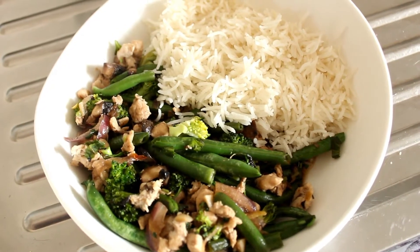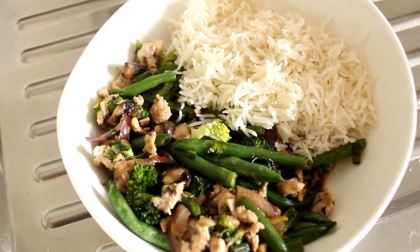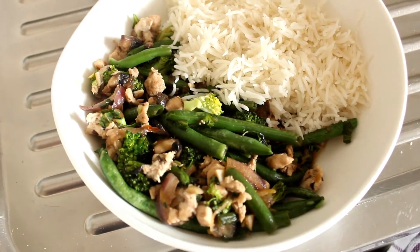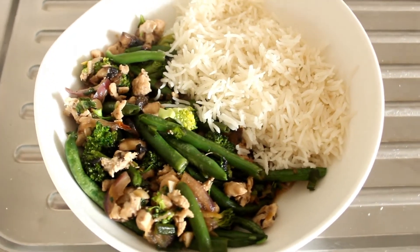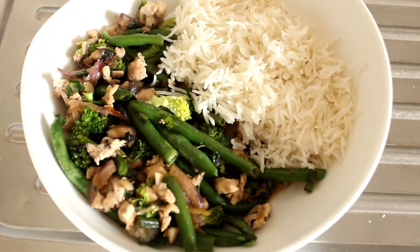Here's what we're going to be making today — a Thai chicken and mushroom stir fry with green beans and broccoli, served with a bit of basmati rice. Come on, let's get cooking.